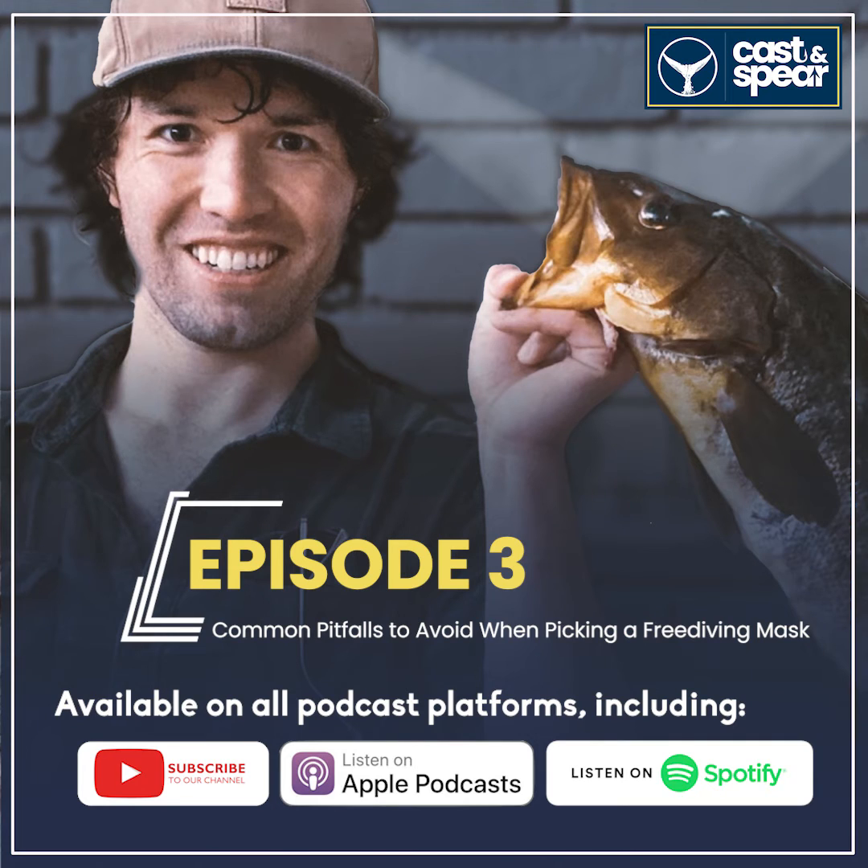Do a comfort test. The best way to check the seal is to put your mask on your face without the strap, then inhale and get that suction on your face and see — does it stay on after you remove your hand? If the mask doesn't have a good seal, it'll just fall off. If it stays on your face, move on to the next piece. Now check how easy it is to pinch your nose. Some masks have really big nose compartments and some have really small. Make sure you're able to easily pinch your nose so you can equalize.